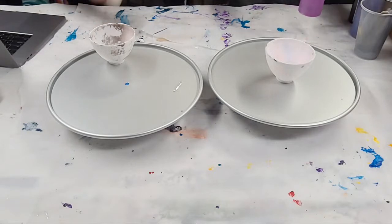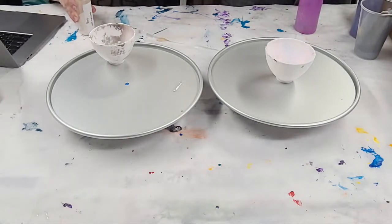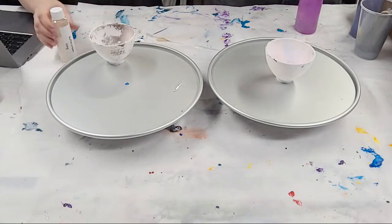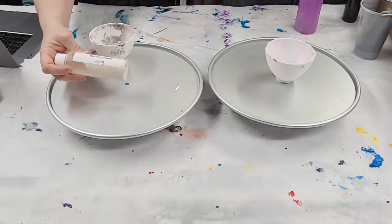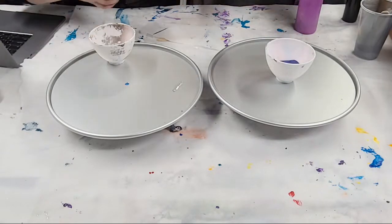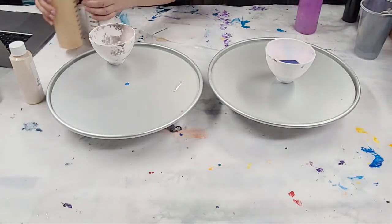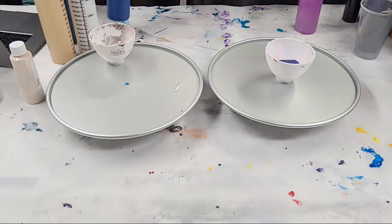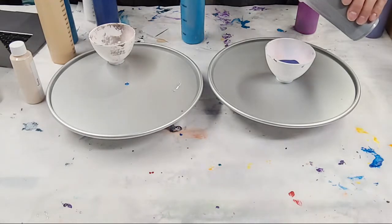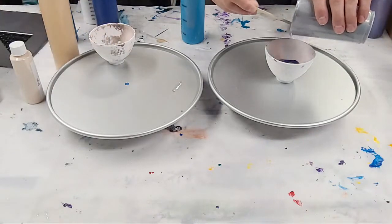I'm going to go beach-themed. I'm gonna use some of Christina's Porridge Posse - this is Buttercream Icing - because I think it'll go well with my beach theme. Hand me that white, the teal, the Pacific blue, and the turquoise. I'm going to go tree ring here. This is definitely going to be beach-themed.